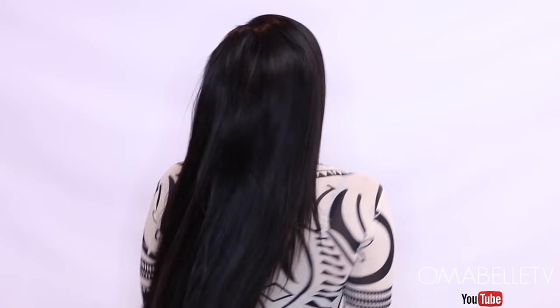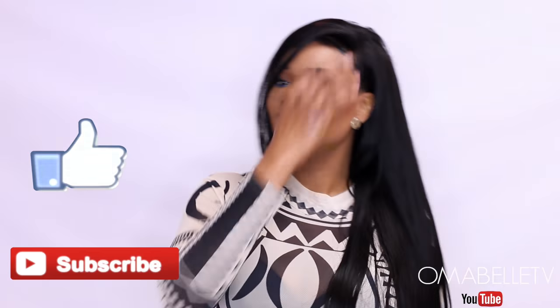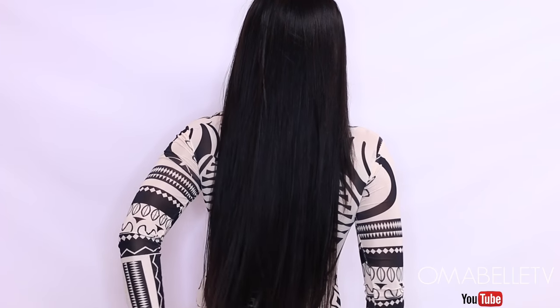And after that I have a brand new, gorgeous 26-inch wig! I hope you all enjoyed this video. If you did, please don't forget to like, share, and subscribe. I'll leave a link to this hair in my description box, and I'll see you all very very soon — bye!